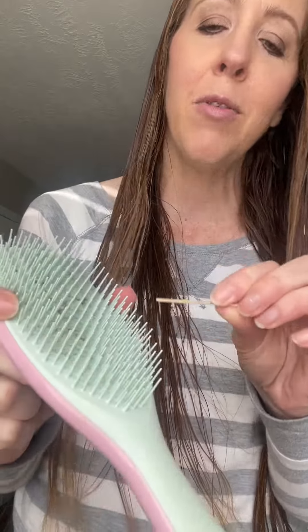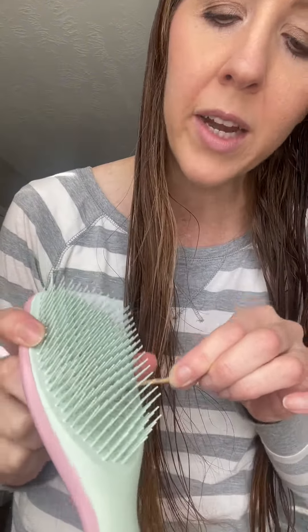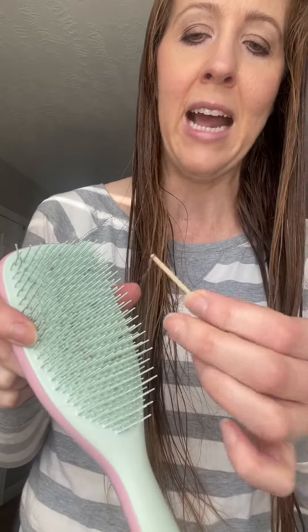I take a toothpick and just dig between where some of these fuzzies are from my towel, then pull it out that way — and then it pulls out even more. Then I just do it again and it's as clean as can be. I have the large version since I have super long hair. I would definitely recommend this brush.